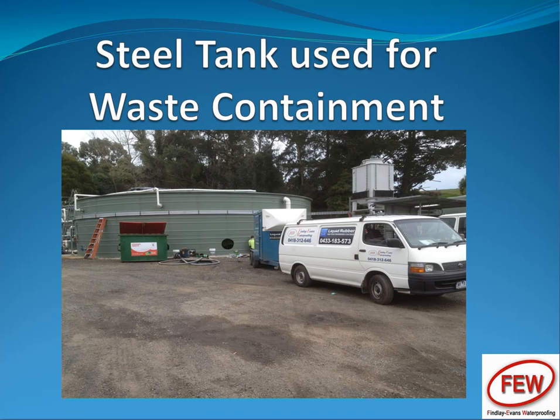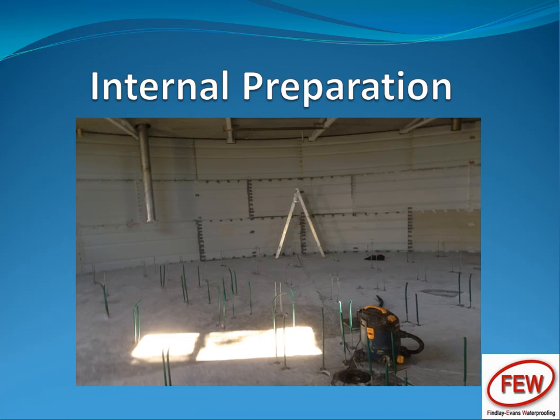This is a steel tank with a concrete base in it. It had a liner in it originally. The company decided that they wanted to put an updated aerator system in the bottom of the tank. To do that, they had to put all these all-thread upstands in to support the equipment. Of course, with the liner in there, that was impossible.